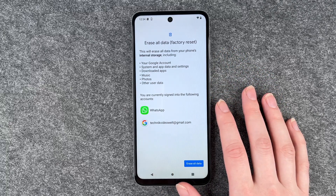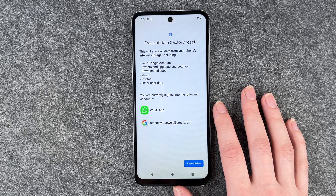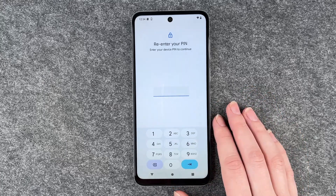This will erase all data from your phone's internal storage, including the Google account, system and app data and settings, downloaded apps, music, photos and other user data. Erase all data.